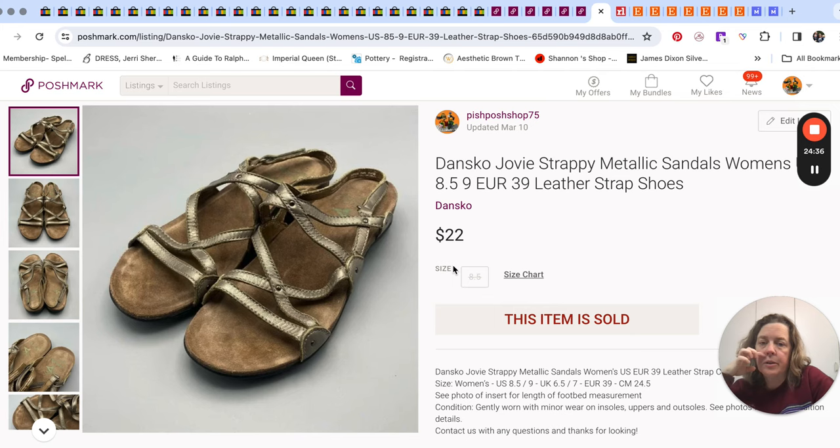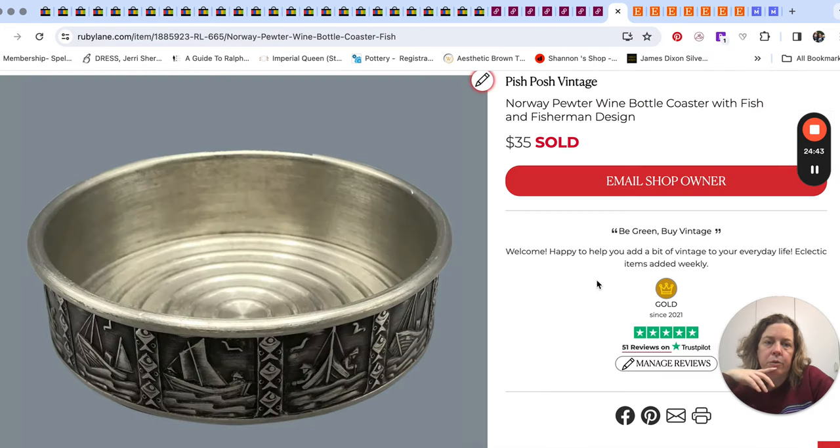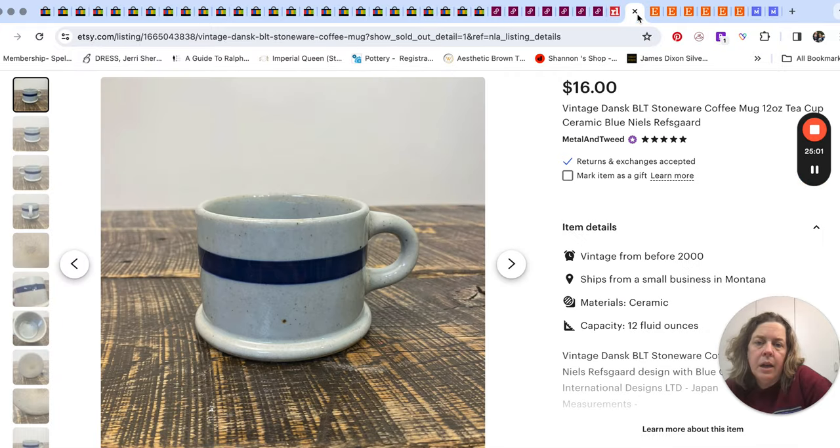And here's the other pair of Dansko sandals — $22 for those. One little sale on Ruby Lane. It was after the sale weekend so I think the buyers were kind of shopped out for a little while, but I did sell a pewter wine bottle coaster.